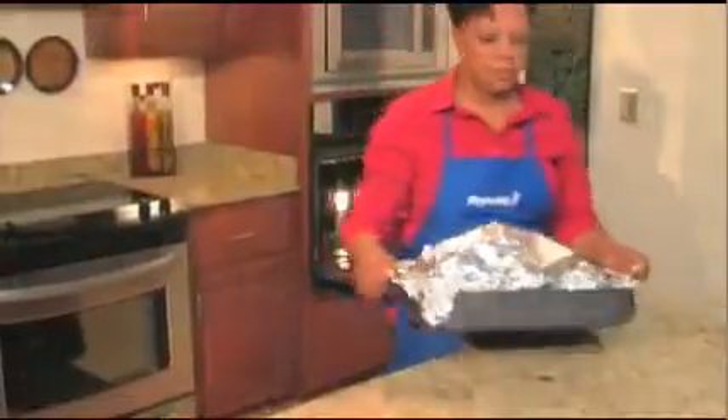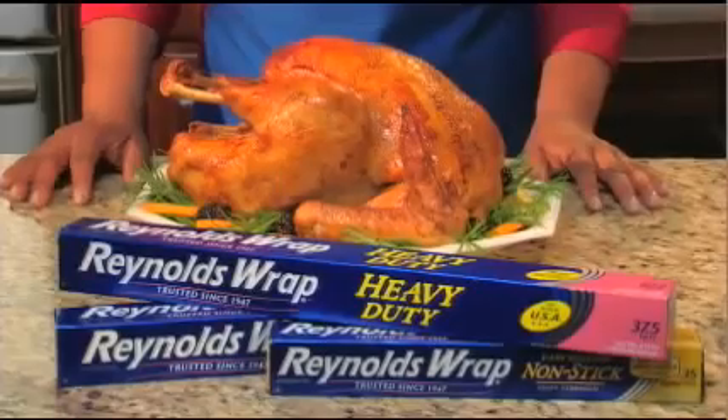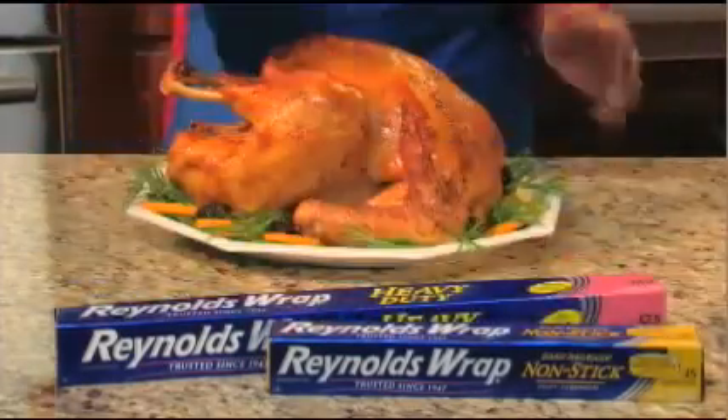With this method, the turkey is completely wrapped in foil to keep it moist and tender while it cooks in a 450-degree oven. The foil wrap frees you from basting the turkey, and the high temperature speeds up the roasting time. Let's get started.